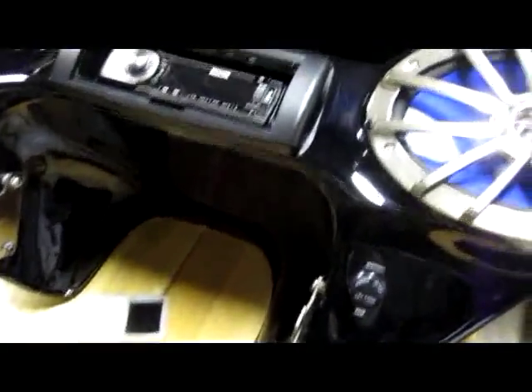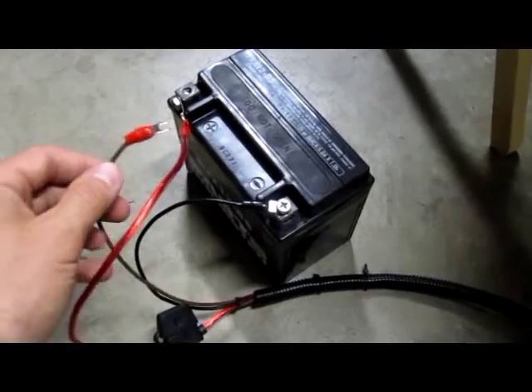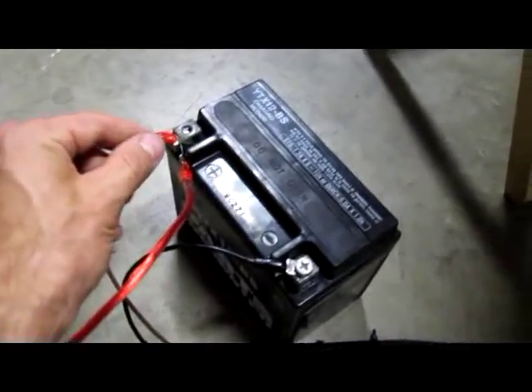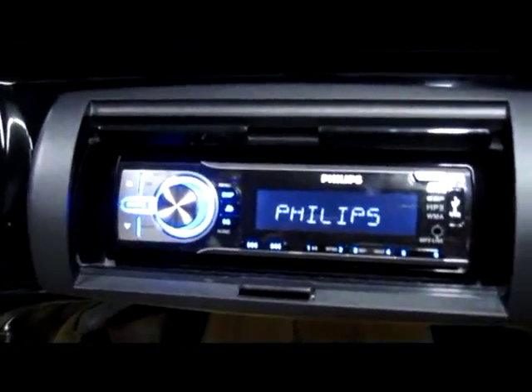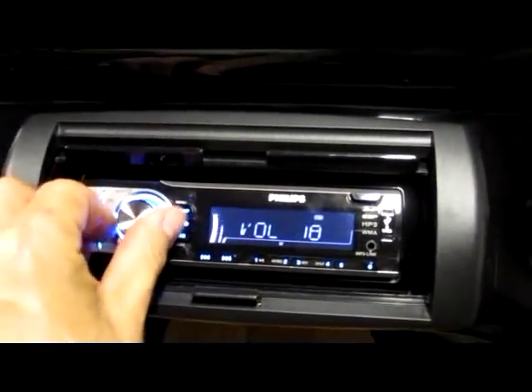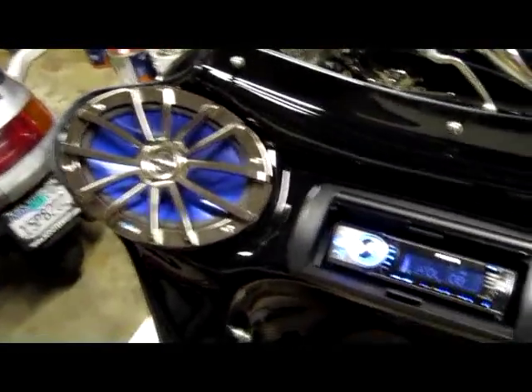We'll go over the functionality. Since I didn't have it on the bike, I have it hooked up to an extra battery I had. So this is like turning on the key — this is what you would hook into your accessory wire. I just have it hooked in here so we can show. This is just radio.